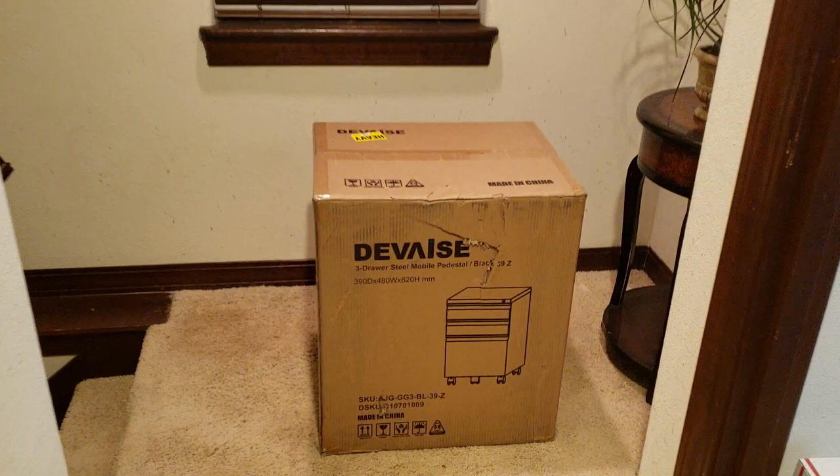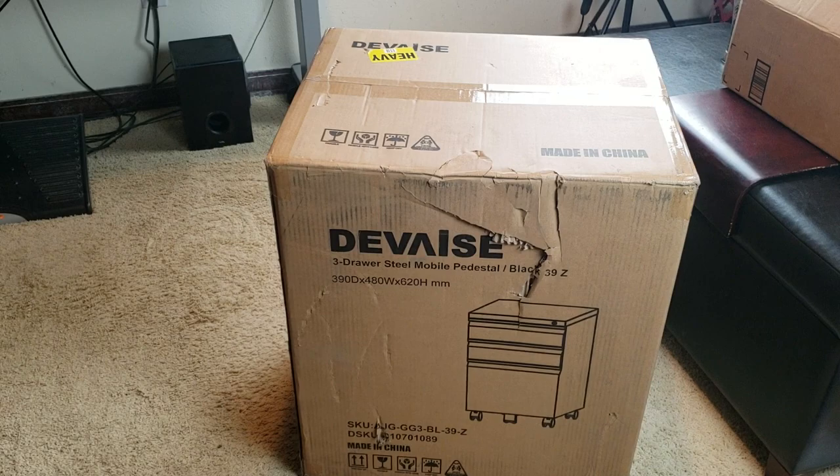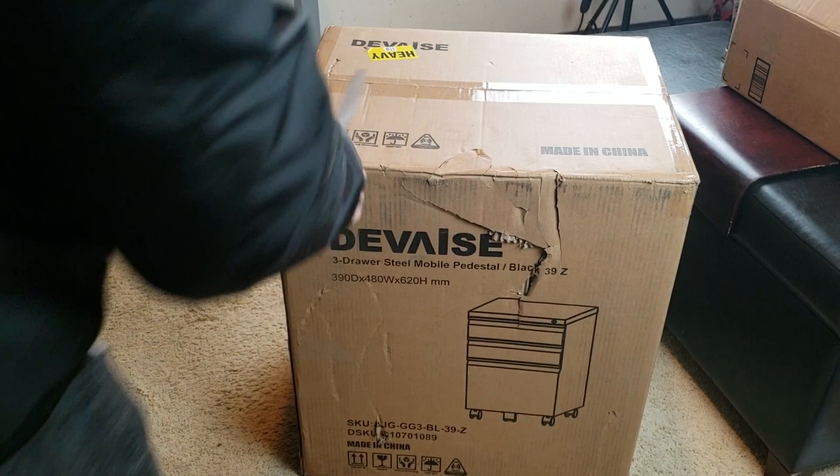My filing cabinet is finally here. I can finally get organized. Alright guys, here's the unboxing of the Devaise three-drawer cabinet. Wish me luck.